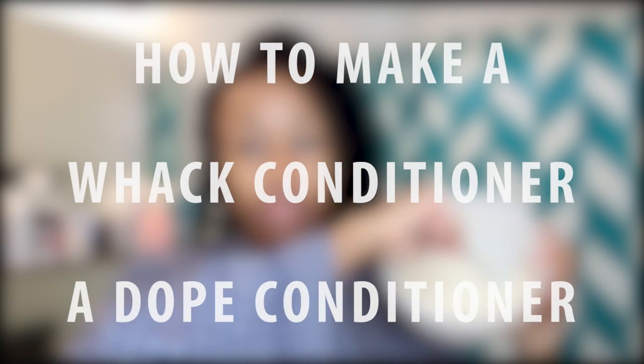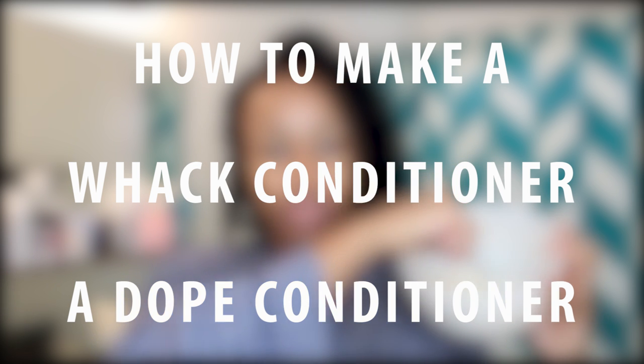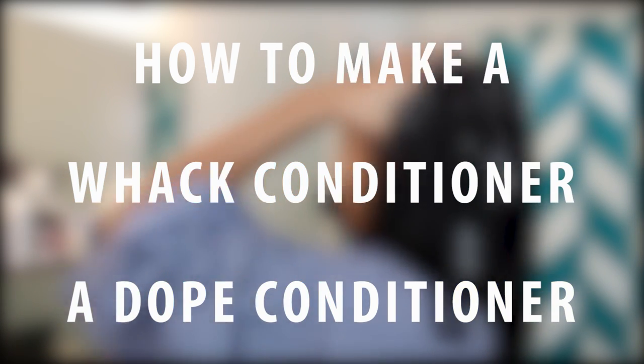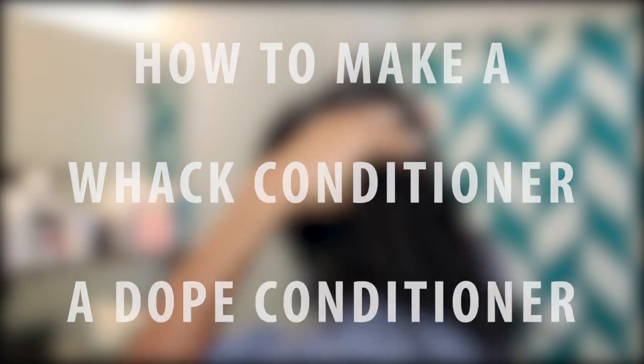Hey guys! Yesterday I put up my hair wash day routine video, and I mentioned using a kitchen sink deep conditioner in that. Basically, if I have a conditioner that I don't like that much and does nothing for my hair, I turn a whack conditioner into a dope one. So today I'm just going to show you what I do to make any conditioner that's not so great pretty freaking good.